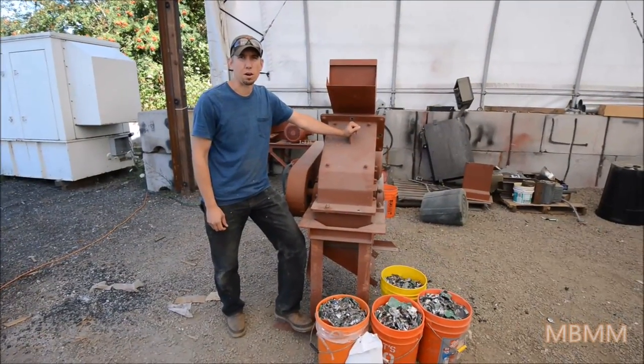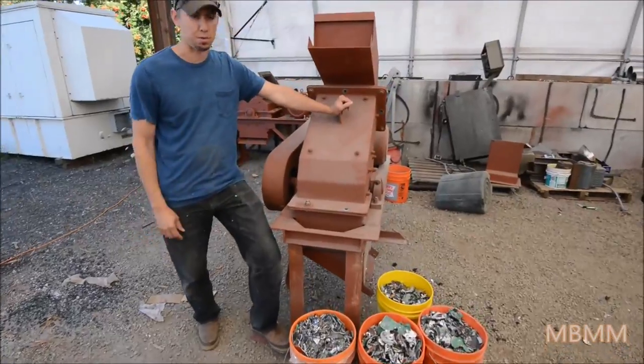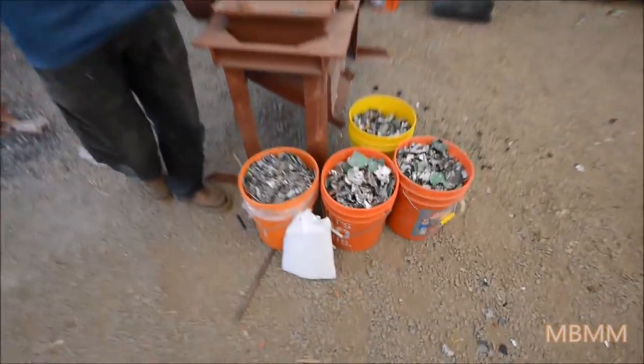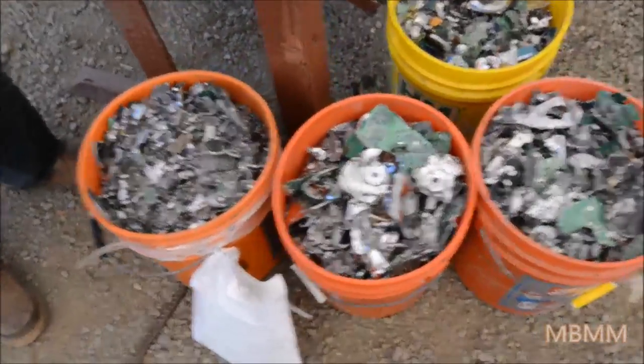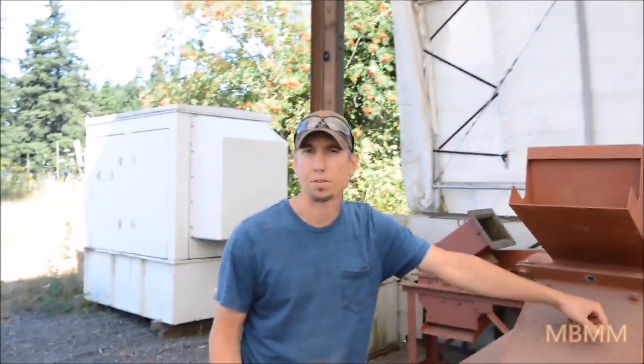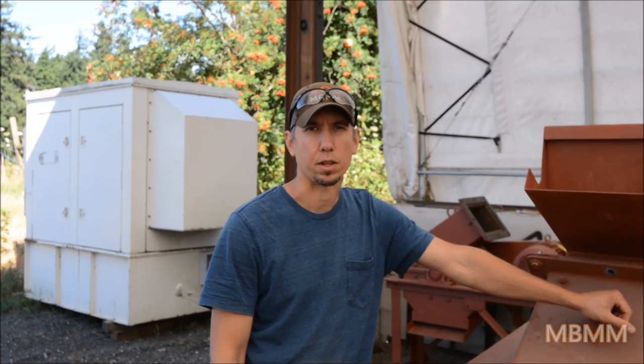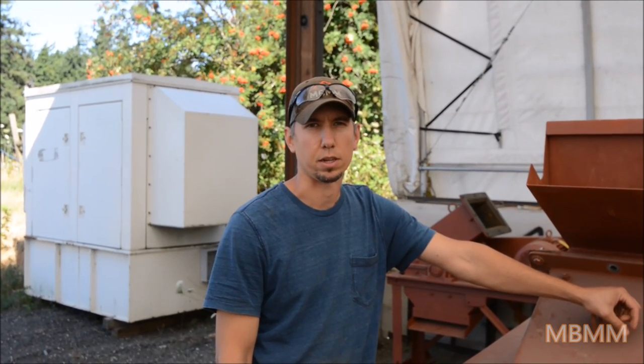Thanks for watching our hard drive destruction video. These ran through a 16 by 12 hammer mill — you can see the results in the buckets below. We're really interested to hear feedback from you about what you need or how many hard drives a minute you need to process. Please give us a call or email us — we'd be real interested in talking with you. Thanks for watching and we'll see you on the next video.